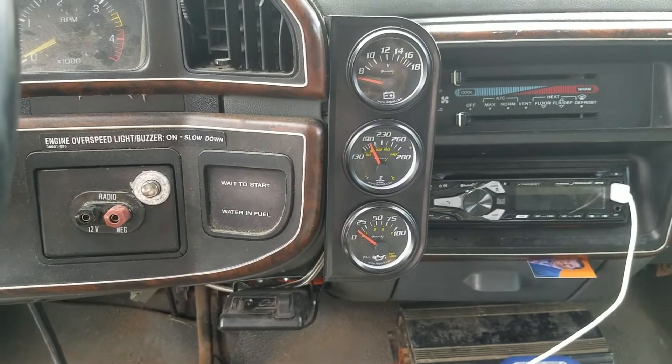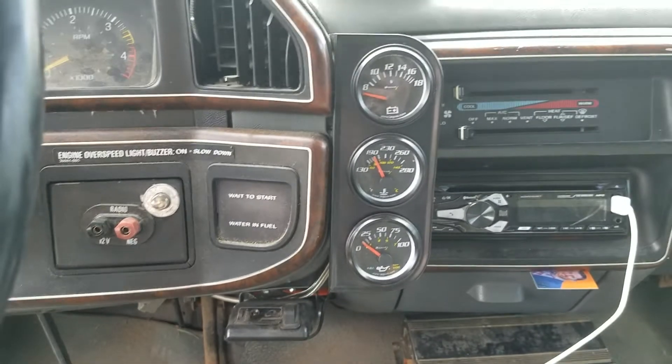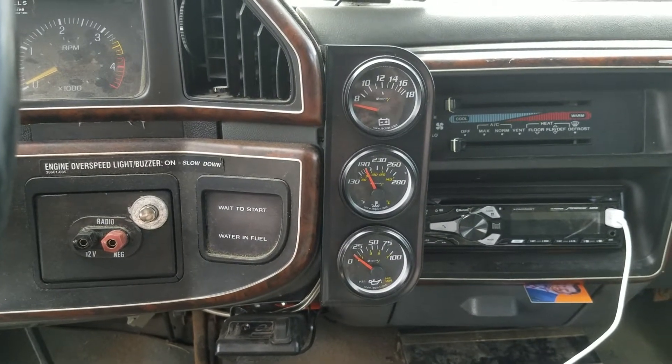All my gauges then come through a hole in the firewall, come up, and are mounted right here on the inside of the truck.